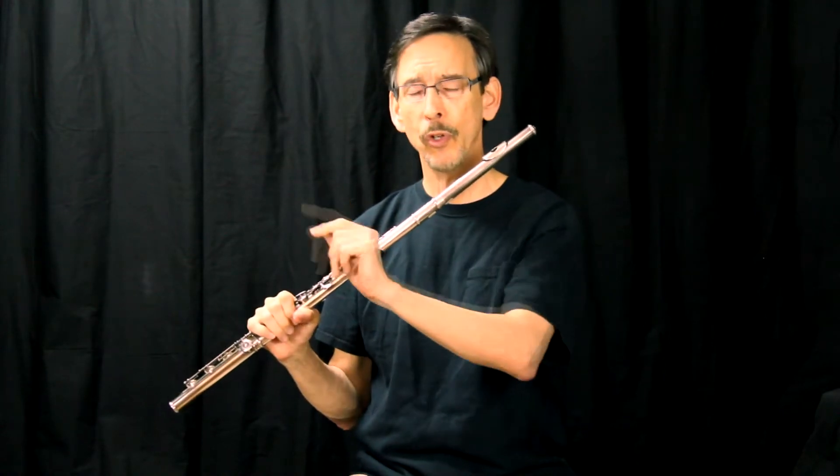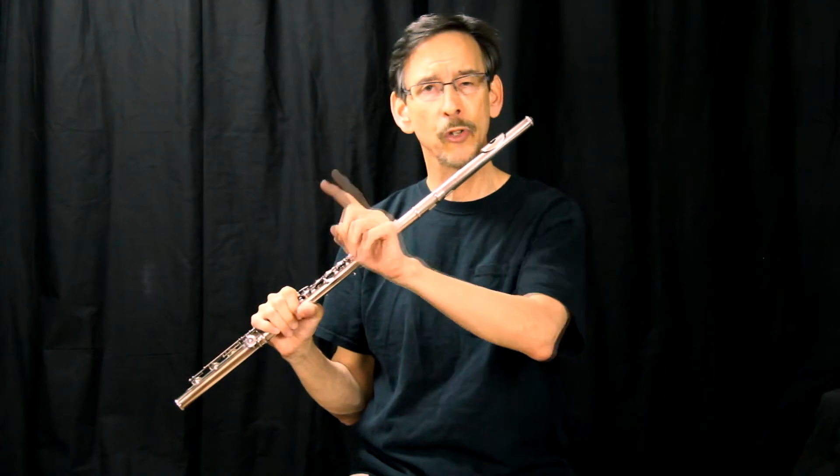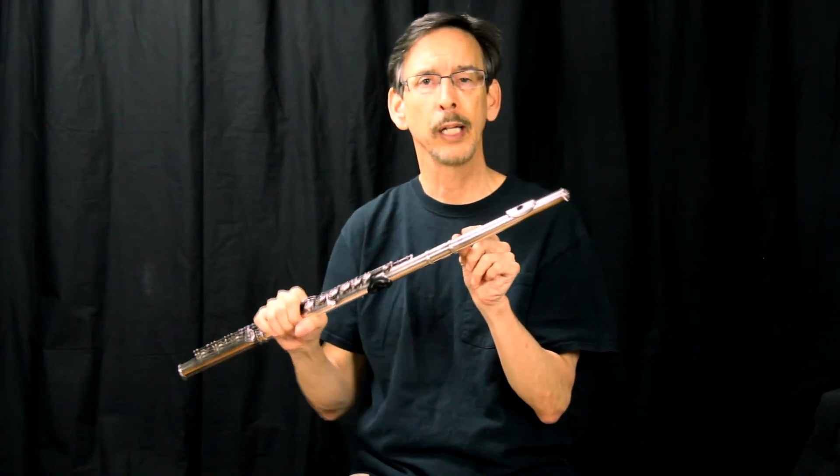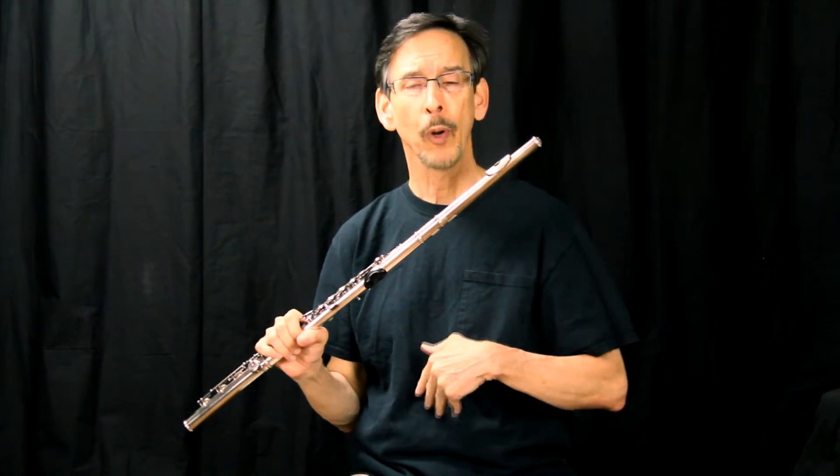Have the tuner right there, and keep telling them to push faster air, until that pitch is right where it should be with the head joint adjusted properly. Then have them practice with that kind of air pressure all the time. After a few weeks, their body adapts and they'll be able to play in tune.